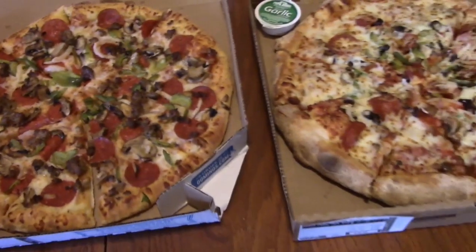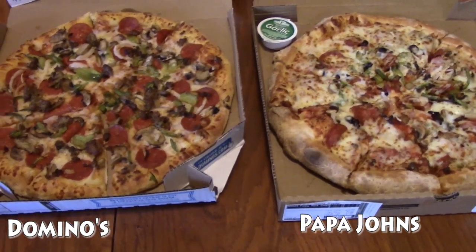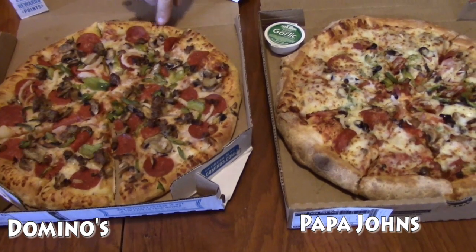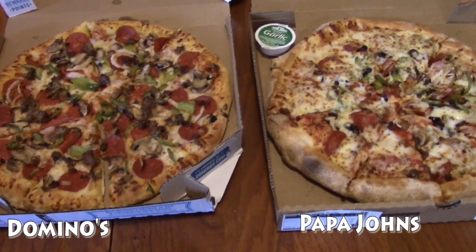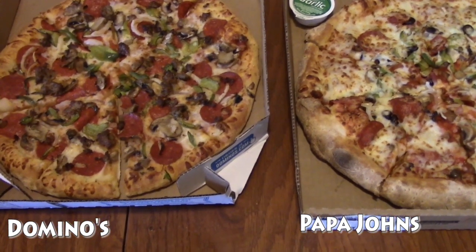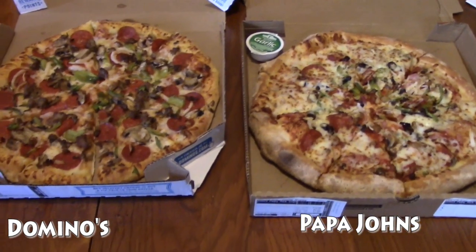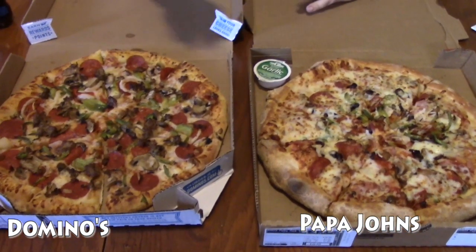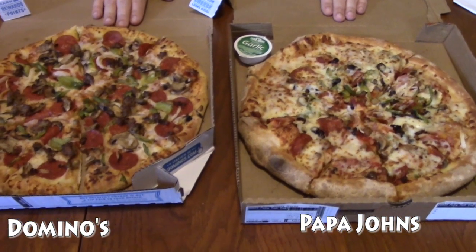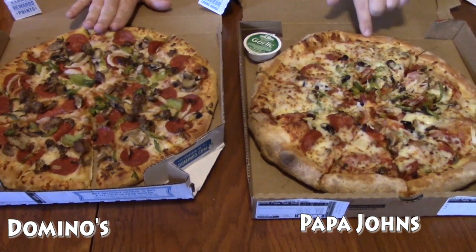In looks, I would say in my mind this pizza looks better than this pizza. This pizza looks like it has more toppings, but I think Papa John's covers everything with cheese so it's hard to tell. We had this one in the oven keeping it warm until we finally got this one, so right now this one is actually a little warmer. But we just got this one.